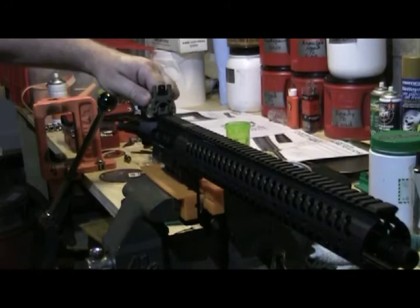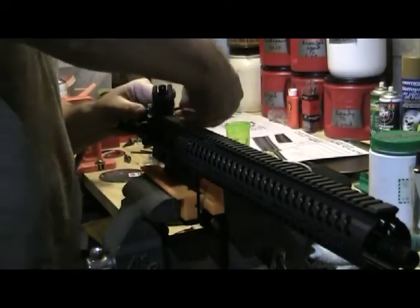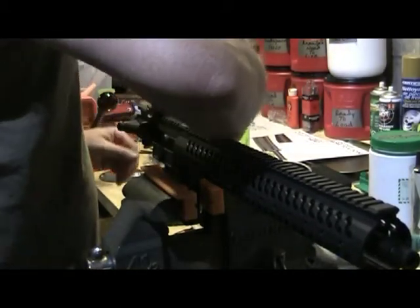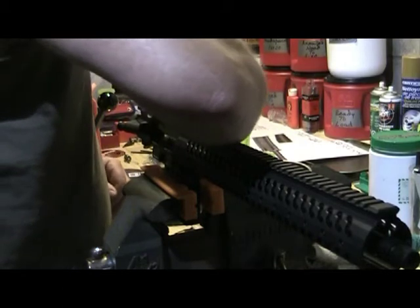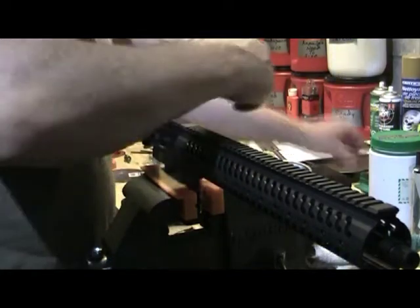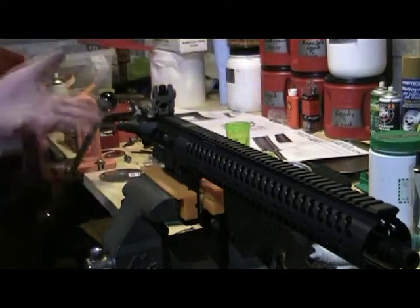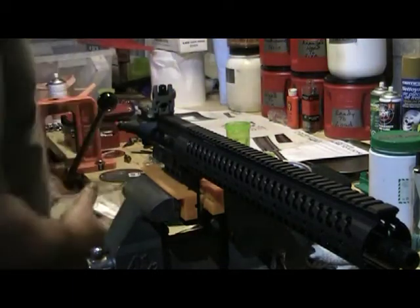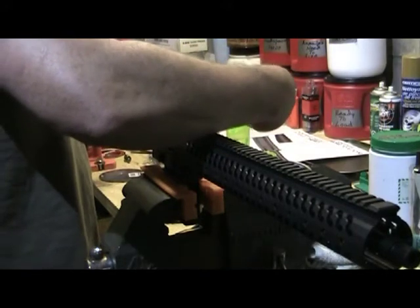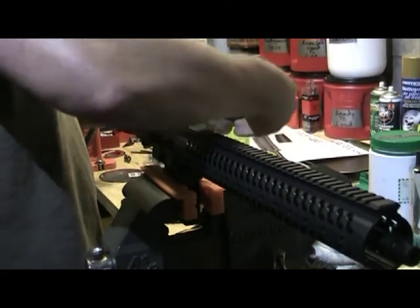Snapped up — so that's it up, there we go. That just tightens down with an Allen wrench, which I know I have here somewhere. Wrong one. There it is — I knew I had it. And that just goes down nice and snug.